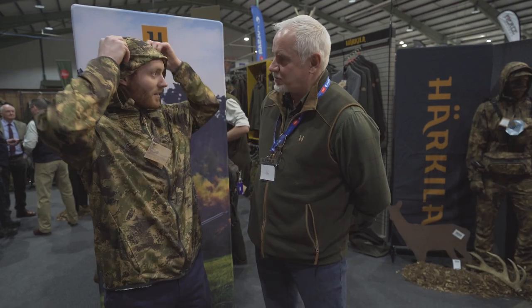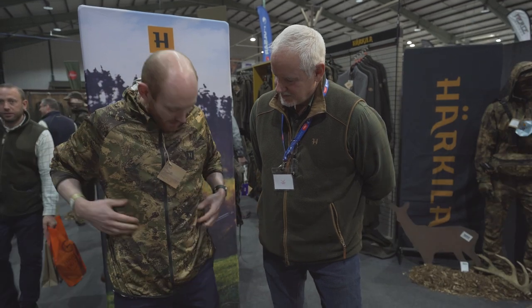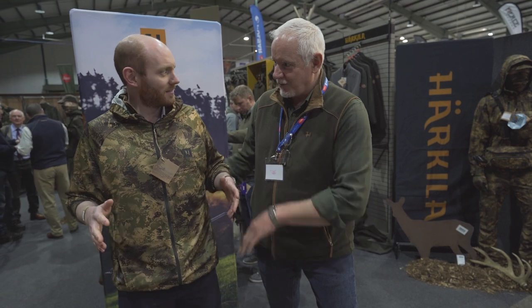There are trousers to match. It's really lightweight so you're not going to get hot in it - sleeves up if you want to. Gets muddy, gets dirty, gets bloody - straight in the washing machine. Price-wise it's roughly around a hundred for the top and a hundred for the bottom.